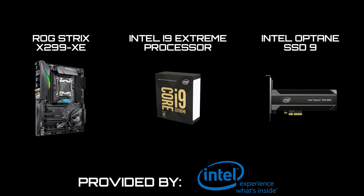Thanks again to Intel for providing us with the Asus ROG Strix X299 gaming motherboard, the Intel i9 Extreme Edition processor, and the Intel Optane SSD 900P.